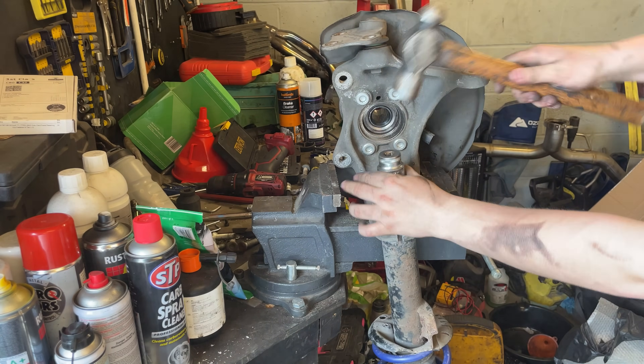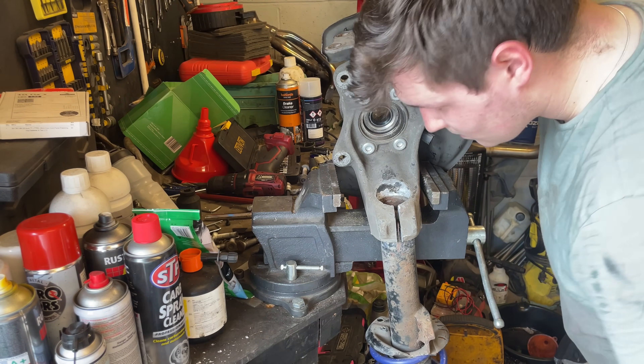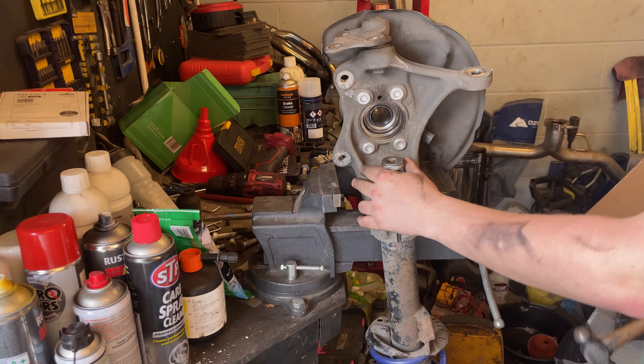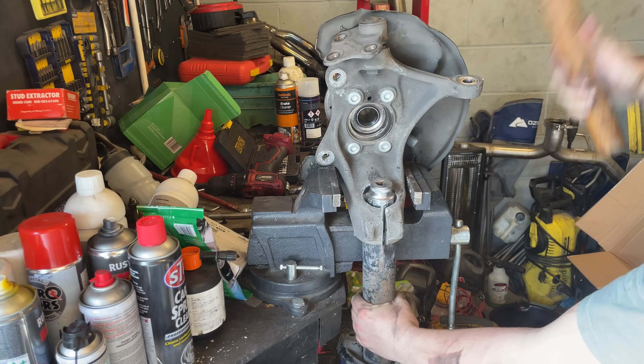I tried many different methods to try and press the shock out of the hub, none of which worked. So I thought let's go back to the old-fashioned way and give it a whack with a really big hammer - and you know what, the traditional ways are always the best because it works.